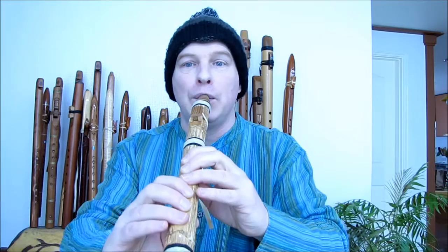It's a very mellow instrument. It has a very pleasing, quiet sound.